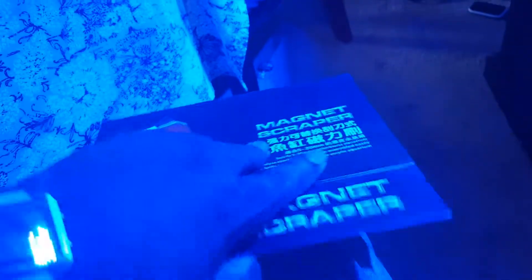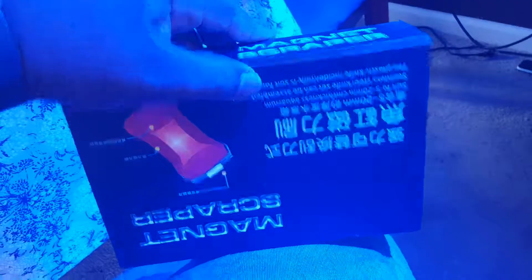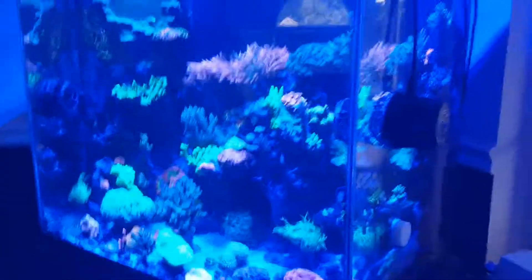The reason is I just got this new magnet scraper I want to try out. It came in a very solid, fancy box and has two different heads — one for acrylic and one for glass — and it seems very solid and nice. That'll be in my next video. So yeah, this is my fish tank, just a little follow-up video. I'll talk to y'all next time. Catch y'all later, peace.